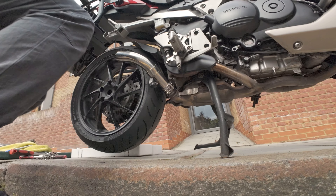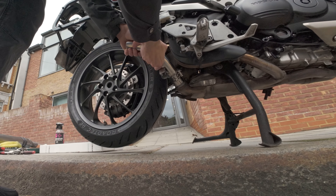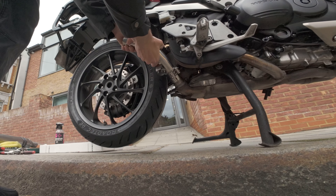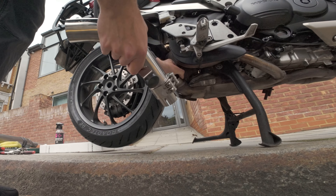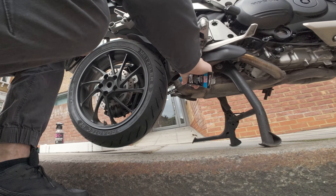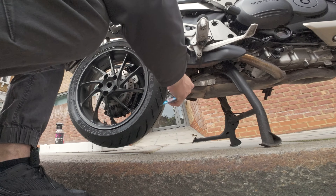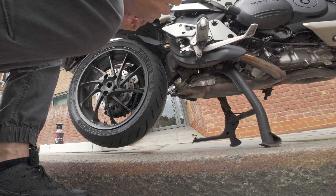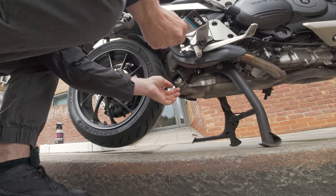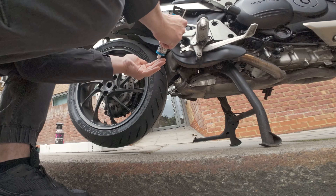I'm going to put the muffler out, then the link pipe out. Most end cans or exhausts come with a paste in the box, but I got an aftermarket one because I just like to put a lot. You don't have to put so much, but again — use gloves, don't do it like me.